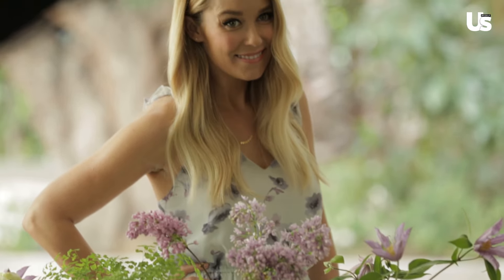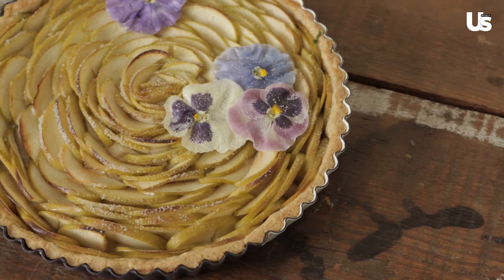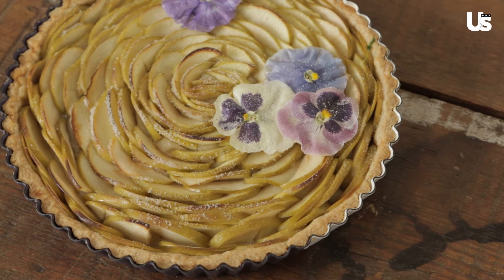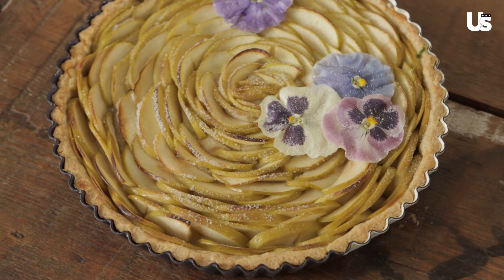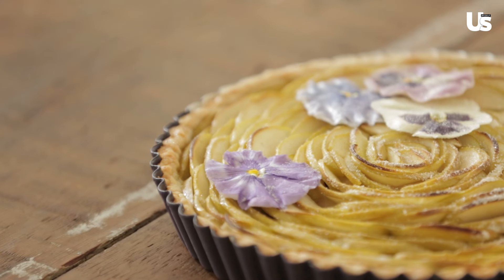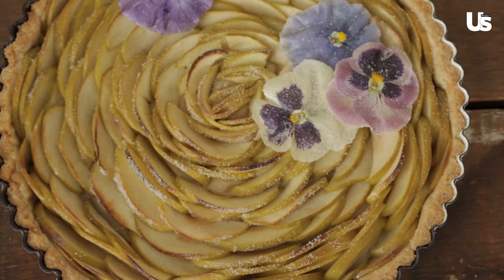Flowers don't need to stop at your table setting. Instead of doing a birthday cake or a pie, you can do a rose apple tart. If you know how to make an apple pie, you can do this — it's relatively easy. The biggest difference is that you aren't putting a lattice on top; instead of throwing all the apple slices into the middle, you're arranging them from the outside and spiraling them, and in the end they look like a rose.